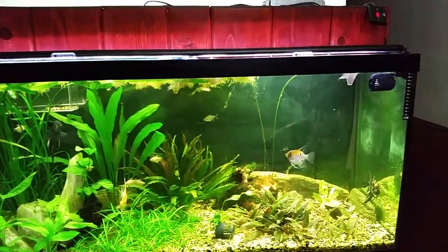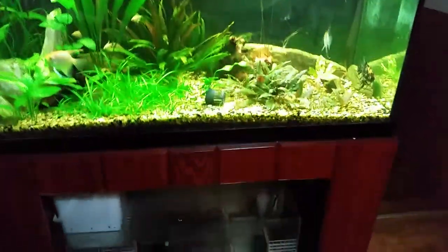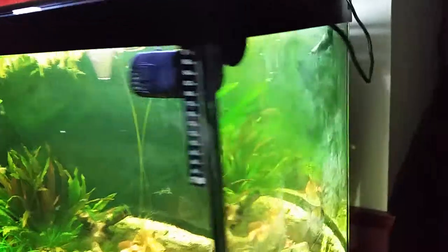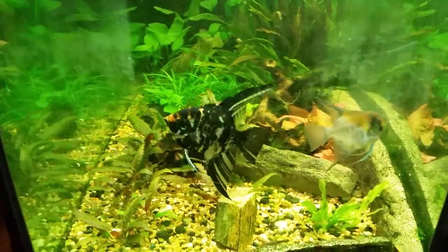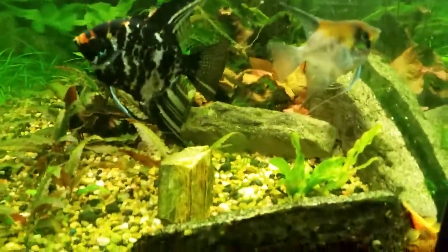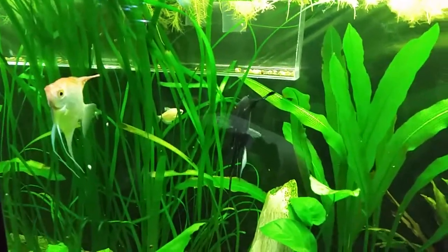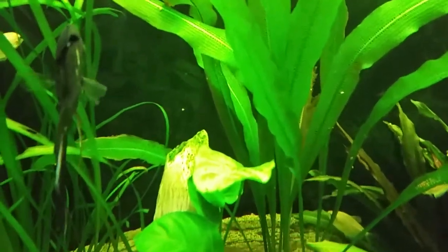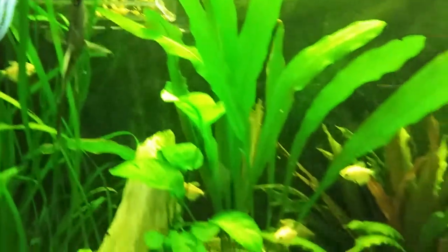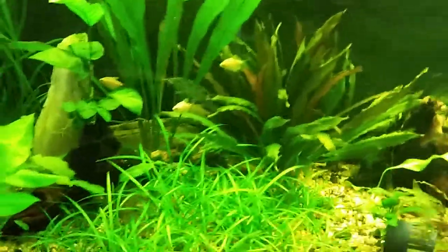It's got LEDs and T5s on it. There are two breeding pairs of angels — these guys take turns laying. The ones here aren't laying at the moment; that's one pair, and this pair down here looks like they're getting ready to lay. They've been laying on top of that leaf right there. Going to get them moved out and get their babies going to their own tank.